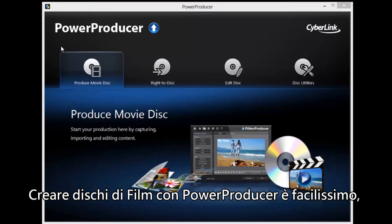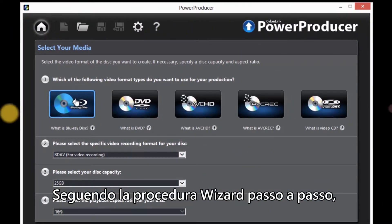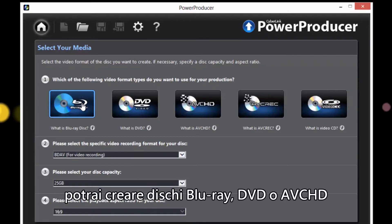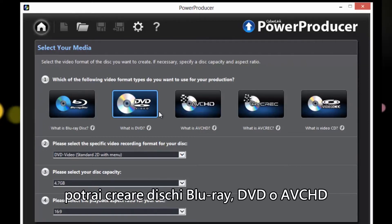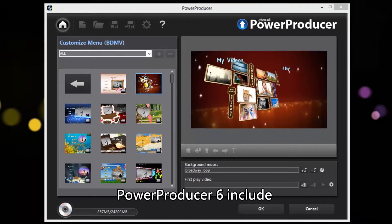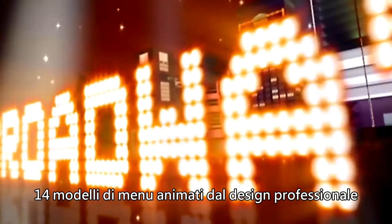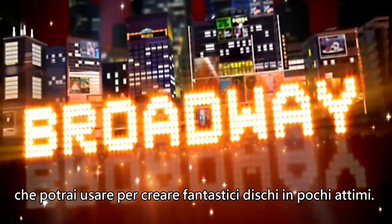Creating movie discs with PowerProducer is easy. Following the step-by-step wizard, you can create Blu-ray, DVD or AVCHD discs with amazing animated menus. PowerProducer 6 includes 14 professionally designed animated menu templates you can use to create stunning discs instantly.